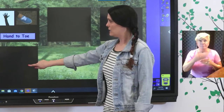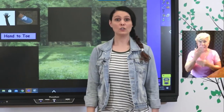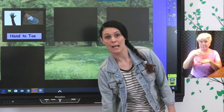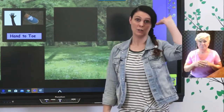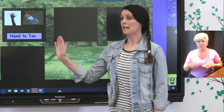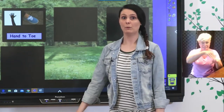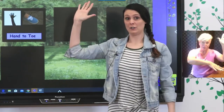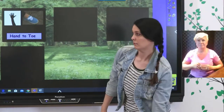The next movement is going to be hand to toe. You're going to take one hand and tap your opposite toe, then take your other hand and tap your opposite toe. We're going to do those together — a big stretch up, then hand to toe, then the other side.